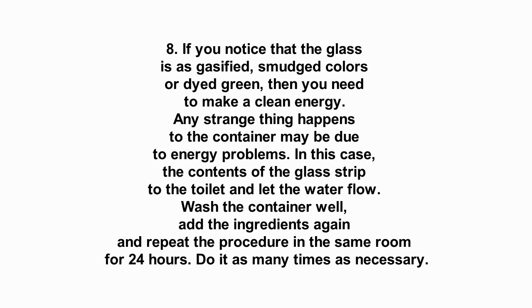8. If you notice that the glass appears gasified, smudged, discolored, or dyed green, then you need to perform an energy cleanse. Any strange change in the container may be due to energy problems. In this case, pour the contents of the glass into the toilet and let the water flow. Wash the container well, add the ingredients again, and repeat the procedure in the same room for 24 hours. Do it as many times as necessary.